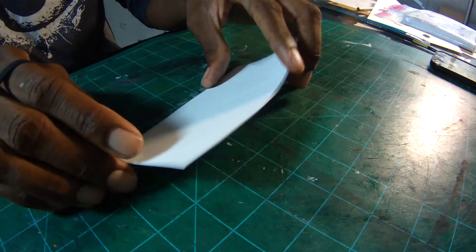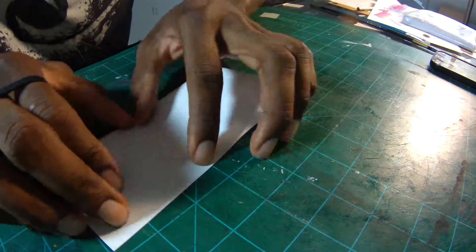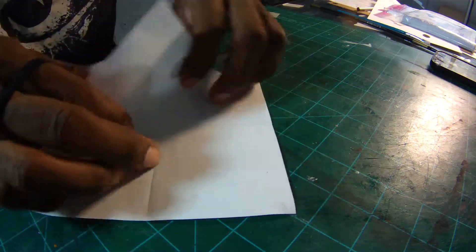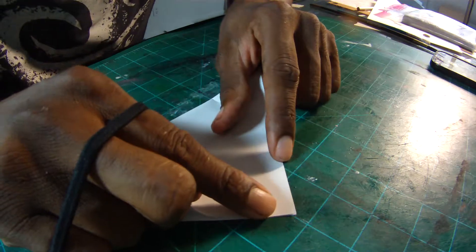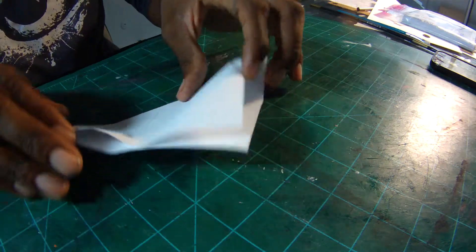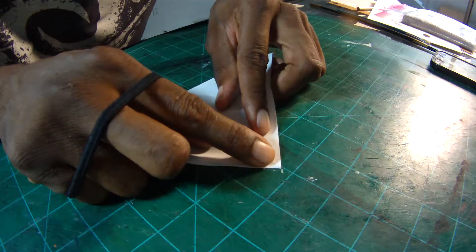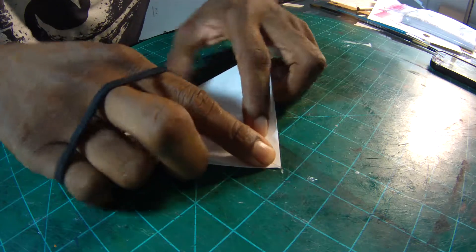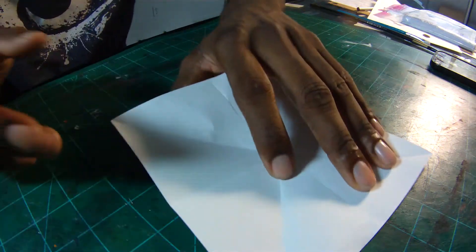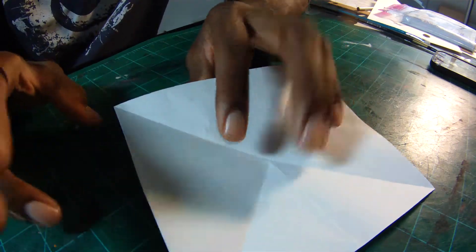For origami paper, this feels a little bit thicker than regular origami paper. It feels like I could pick some printer paper up and make these myself. I don't recommend that you make these yourself if you're one of those type of people who are doing the math. I think you might spend about $4 or $5 on 100 sheets of large paper.